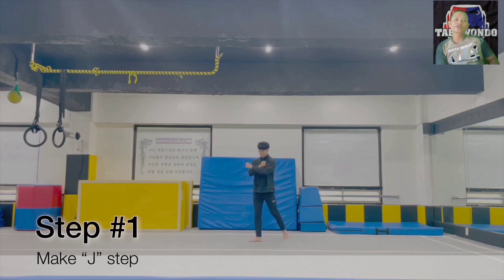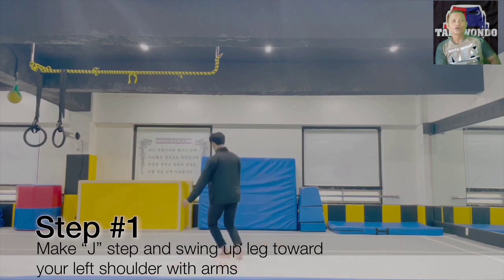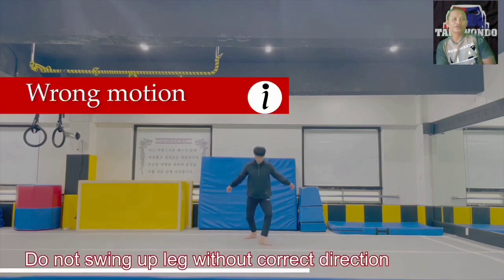For the first step, you have to make a stepping motion that forms the letter J, followed by a swing of the right leg so that it passes over the left shoulder and arm. When doing leg swings, pay attention so that the direction of the swing is right. Don't make mistakes when swinging your legs.